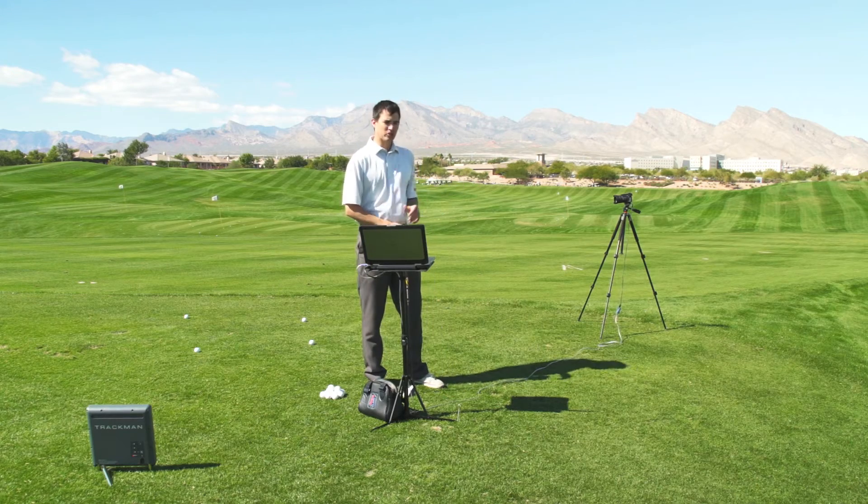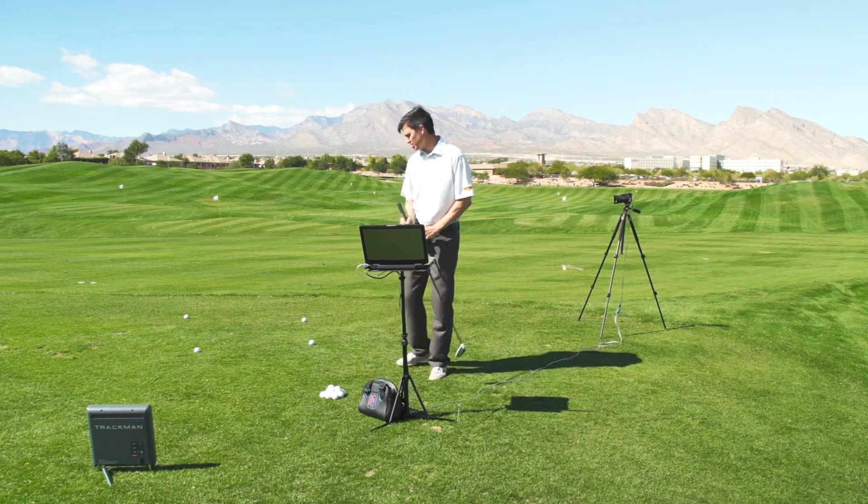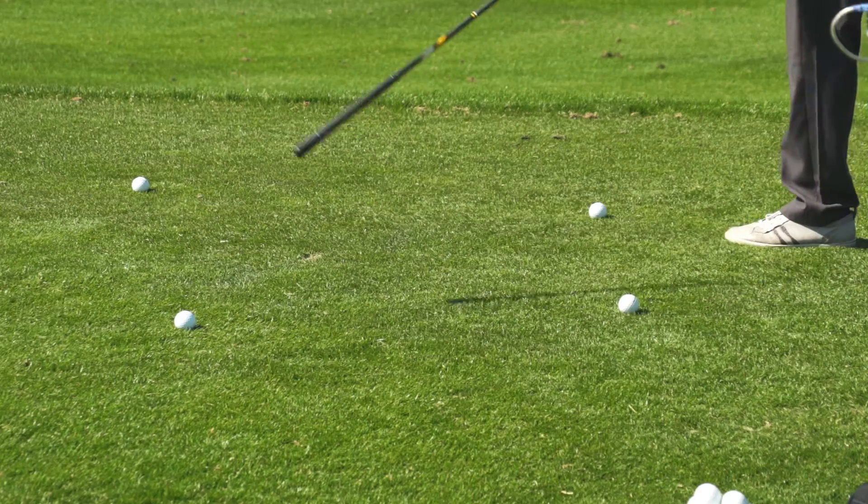This tutorial is going to look at how to calibrate an external face-on camera. I've gone ahead and placed the external face-on camera where I want it, and you can see that I've placed four balls on the ground.